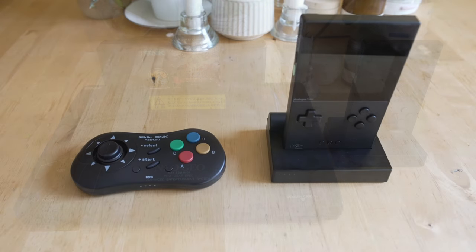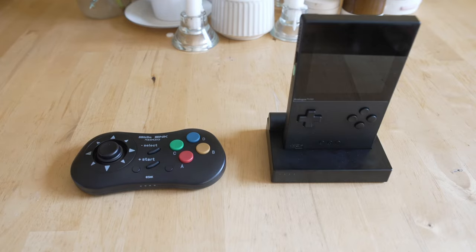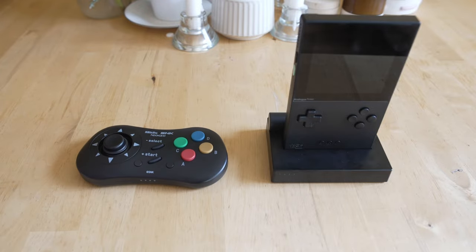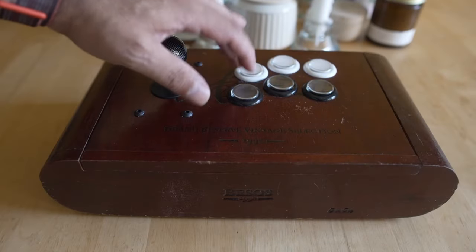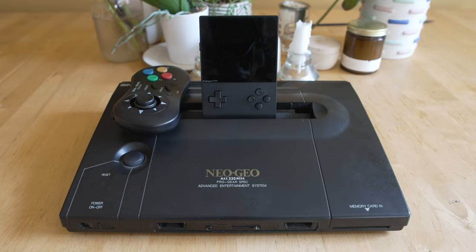I'm testing it with the Neo Geo CD pad from 8BitDo with the correct USB dongle — I'll leave a link to that below. You definitely want a clicky stick if you can help it, but a D-pad from a Series X will work. Unfortunately, I tested all the arcade sticks I have on the pocket's dock — I did a controller video last week that I'll link below — and I could not get any of them to function. So right now it's the Neo Geo CD pad for me.